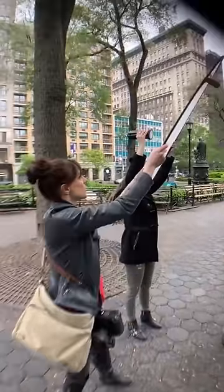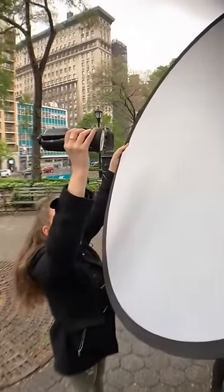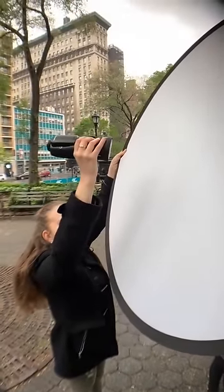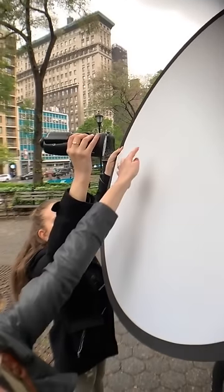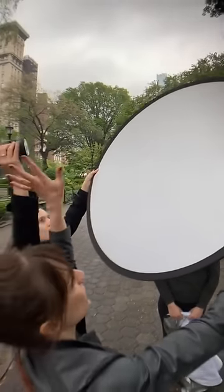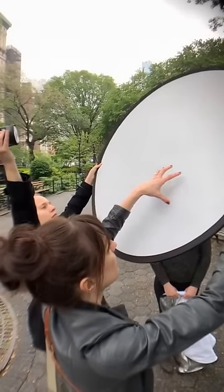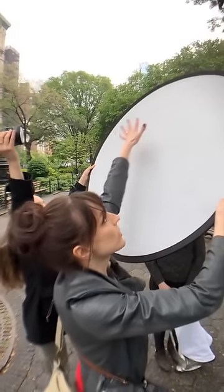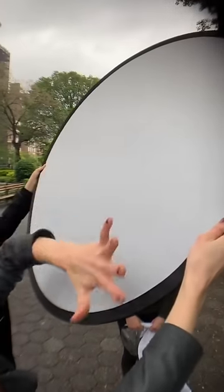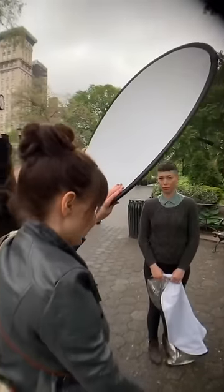See how close the light is to the diffuser? When it flashes, it's only taking up a small portion. You want to get it further away so that when it flashes, it takes up the whole white part — because you want this to be your new light source. The bigger it is, the more you let the light spread all over it, the softer your light is going to be.